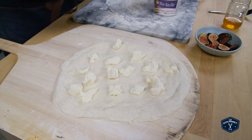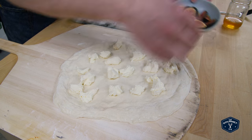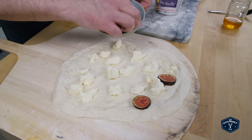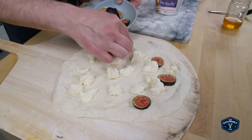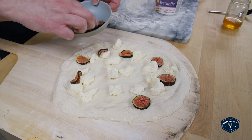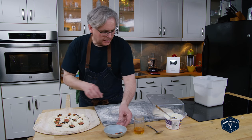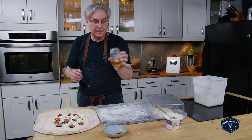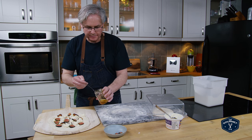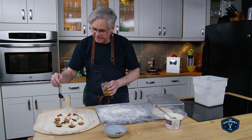Now once I get the mascarpone around, I've got some sliced figs and I put the sliced figs on — just put it on just like you would pepperoni. Now I have some honey. I think this is from our cousin Steven — he has bees. And you just drizzle the honey on top.